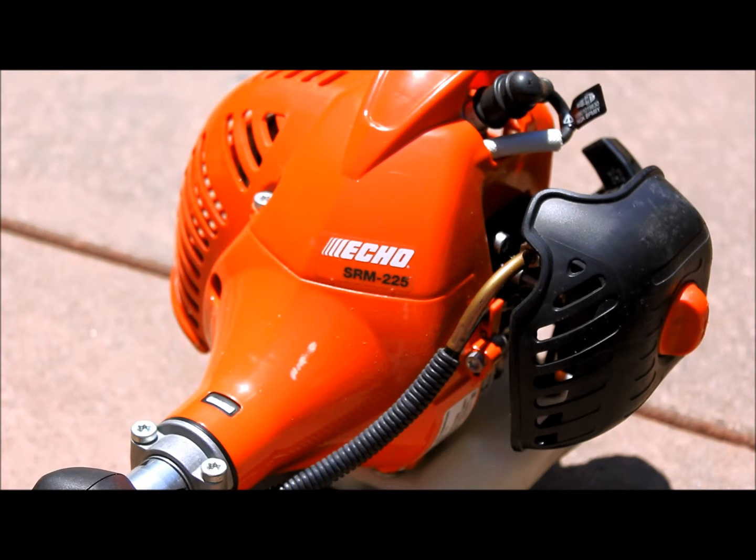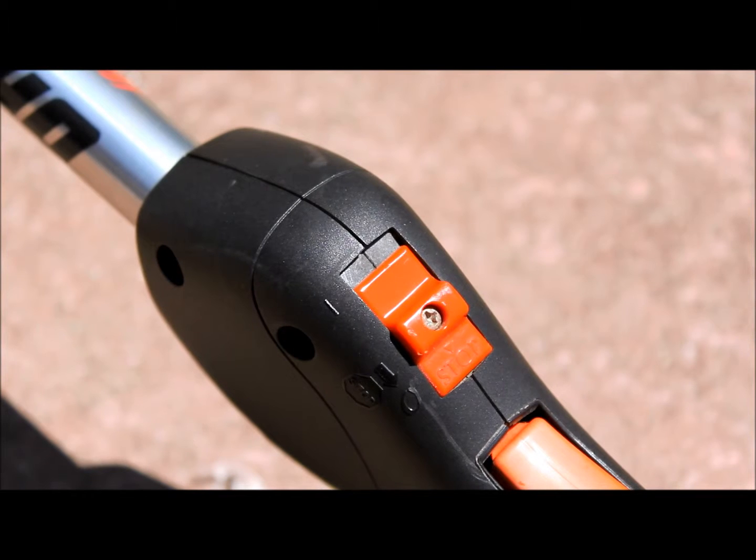Today we are going to be showing how to start up this ECHO SRM225 and common problems if it doesn't start up. This is pretty much the same for any kind of trimmer, but I just happen to have this model.